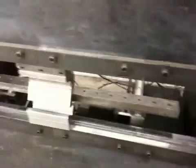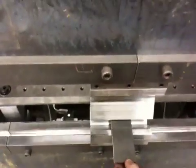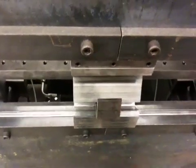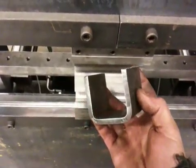And here we're just going to do a little quick test bend. There you go — perfect 90's.